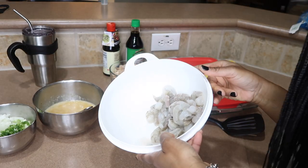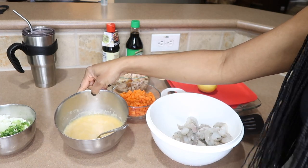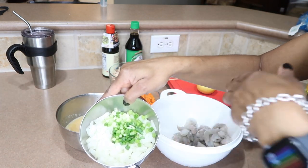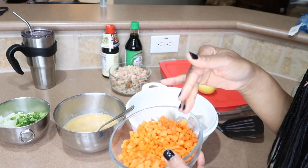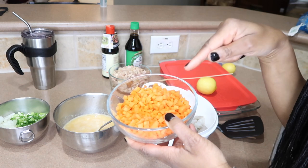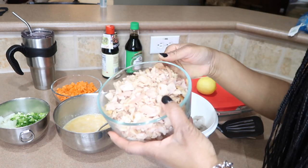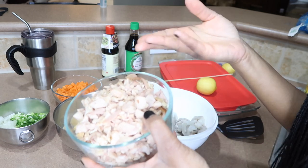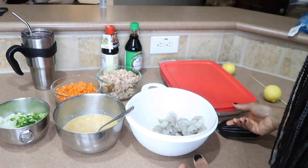This is my first time trying this wok, so I don't know if things are gonna stick, but that's all right — I can fix anything. We've got shrimp, eight or nine scrambled eggs because I like a lot of eggs in my fried rice, sweet onion, green onion, and carrots that Bobby diced up. We also have leftover rotisserie chicken — no food to waste — so it's gonna be shrimp and chicken fried rice.